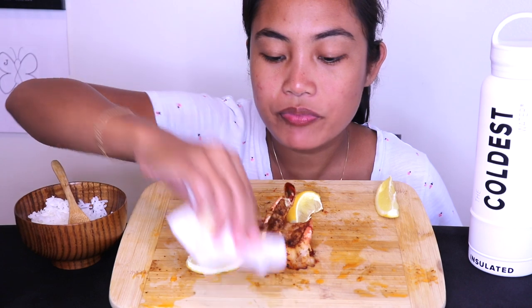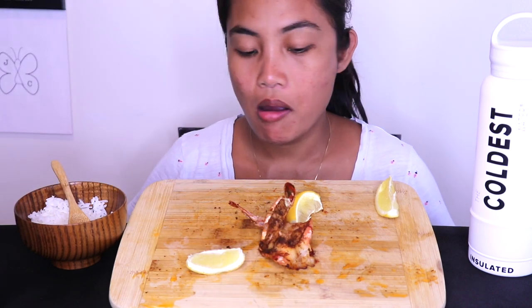This is calling my name, but we have to save some for my boy. That was good, that was good — I'm gonna have to do this again off camera.